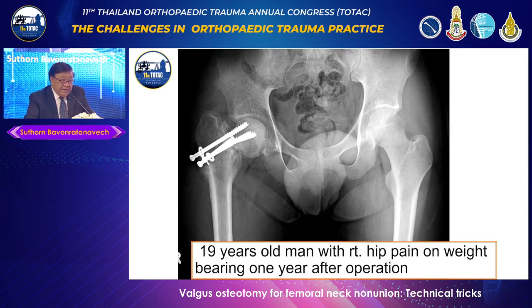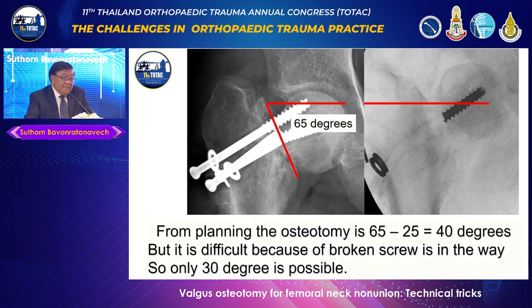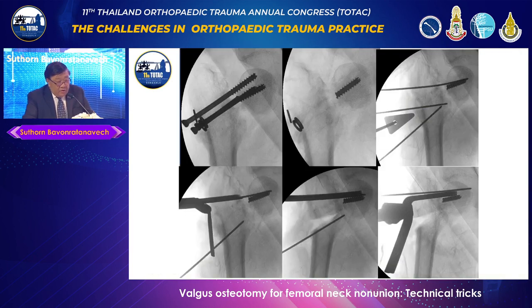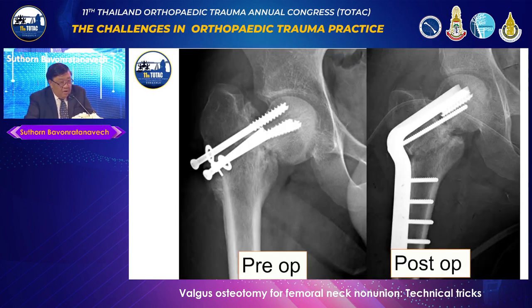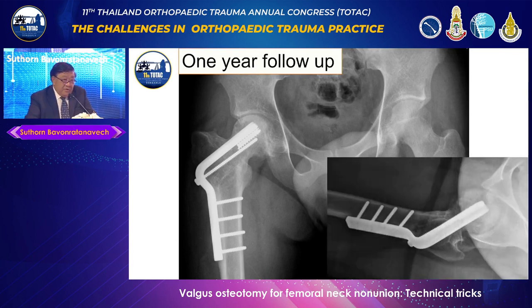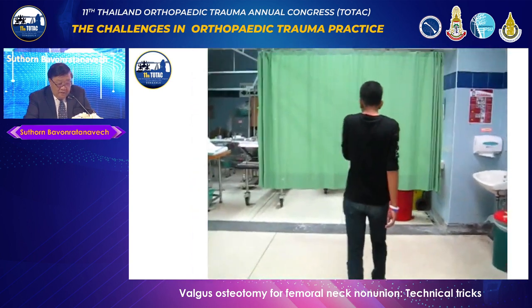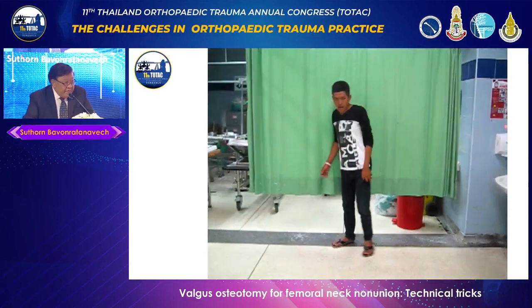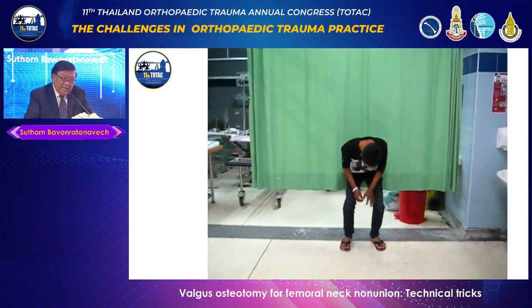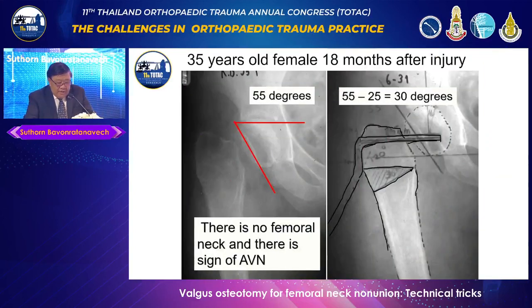Another case: a 19-year-old with a broken screw at one year. The same calculation applies — this is 65 degrees, so we want more correction. However, the broken screw was in the way, so we could only achieve a suboptimal angle. Nevertheless, at one-year follow-up, both the femoral neck fracture and the osteotomy site united. The patient's function was excellent — I never saw the patient complain of leg length discrepancy, because with Valgus correction you get good motion.